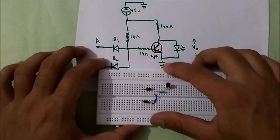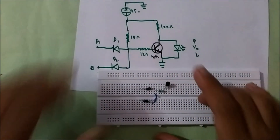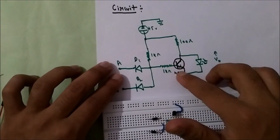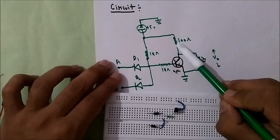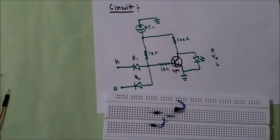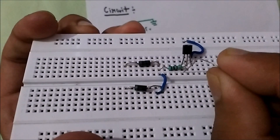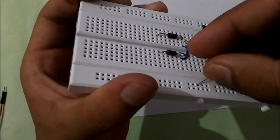Now its emitter terminal is directly grounded — that means the third terminal should be connected to the ground terminal. In the circuit, the collector terminal is connected through a 100 ohm resistor and then to the positive terminal of the battery. I'll connect the 100 ohm resistor from the collector terminal, which is this one, and then to the positive terminal of the battery.